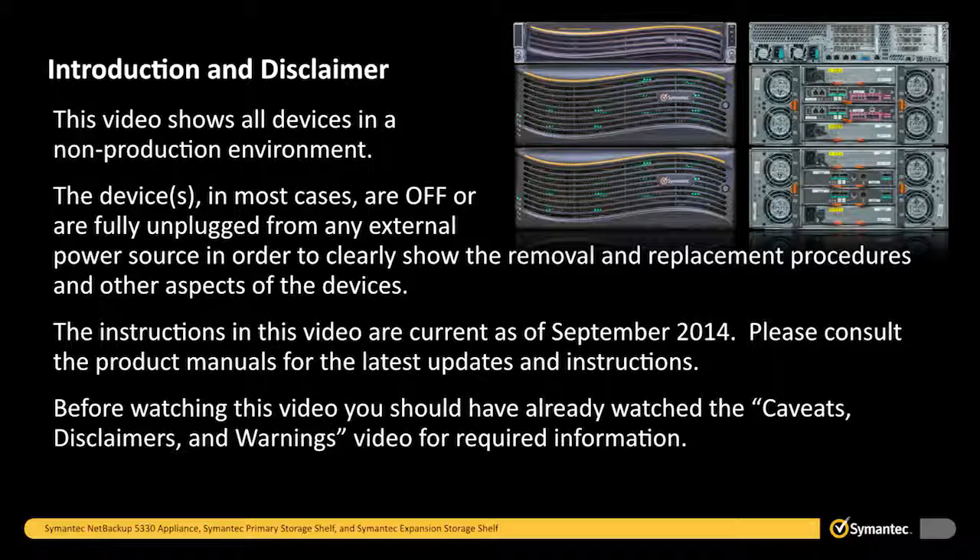Before watching this video, you should have already watched the Caveats, Disclaimers, and Warnings video for required information.